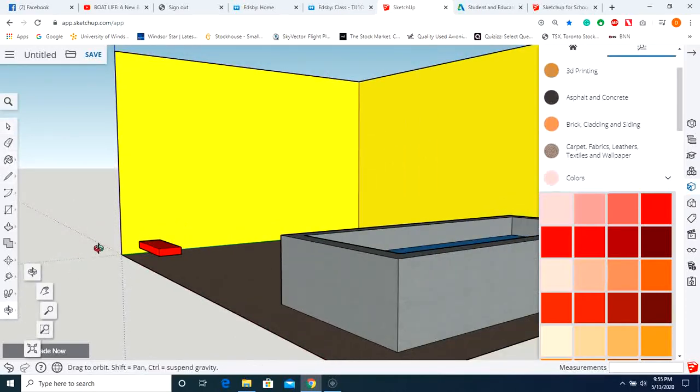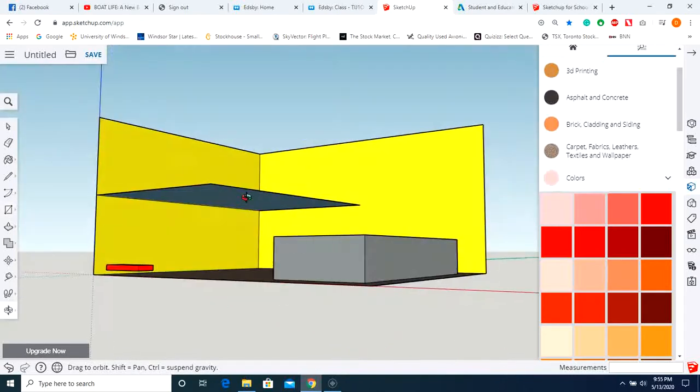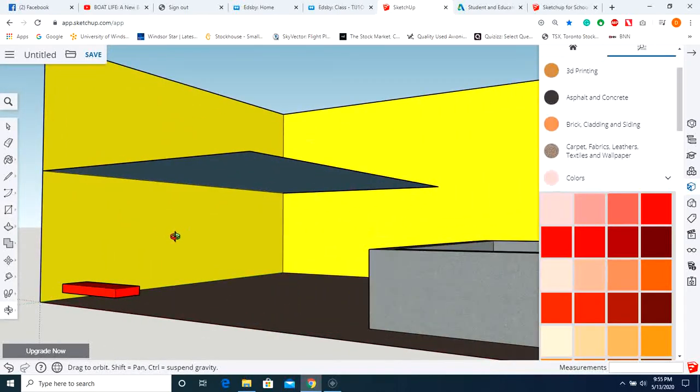Now we might be getting a little ahead of ourselves. What you want to do is take your pencil and create our second floor — you're going to need that to join the steps to it. The second floor should not go past the pool, so let's stop at about here. Use the rectangle option, start there, end there, and now we've got that floor.